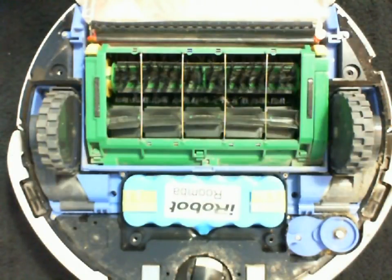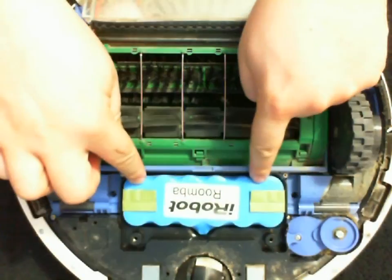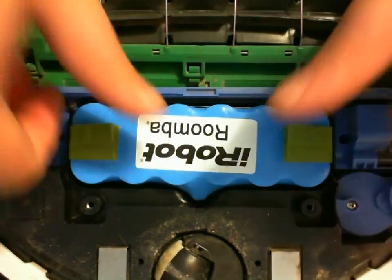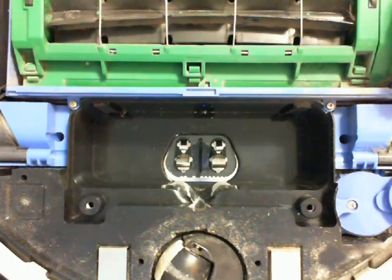Now remove that top panel. As you can see, here is the Roomba battery. Now to remove the battery, just lift up these two tabs and pull it out.